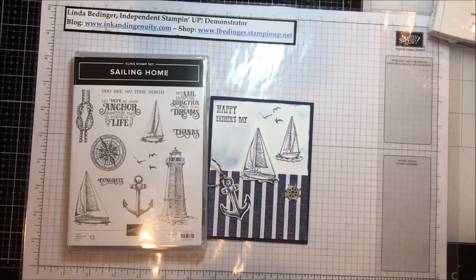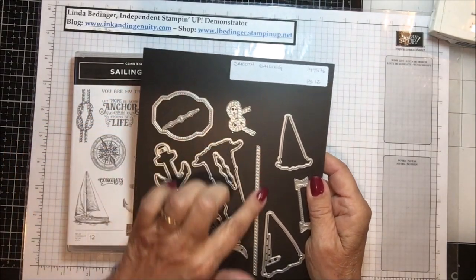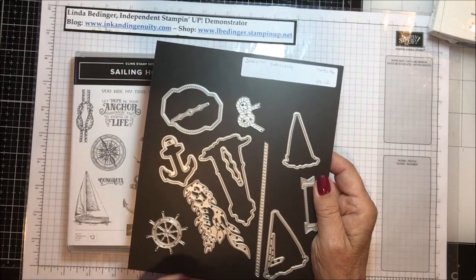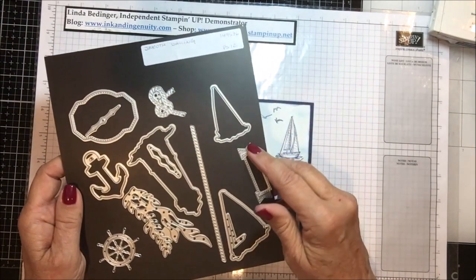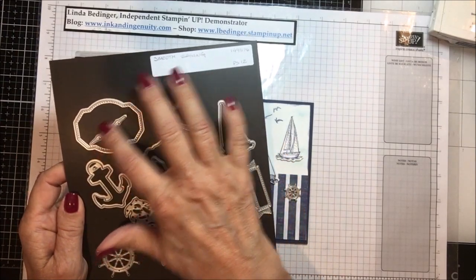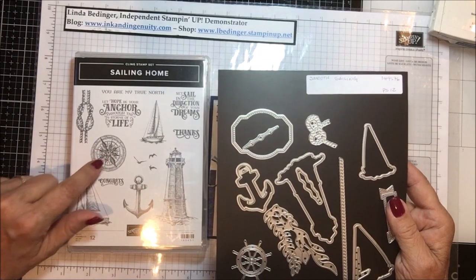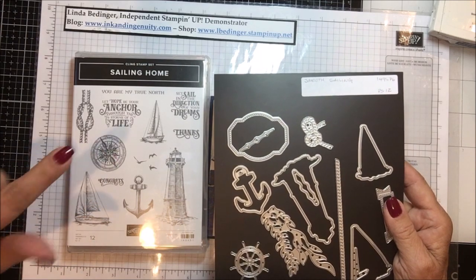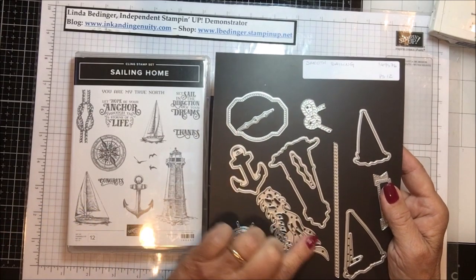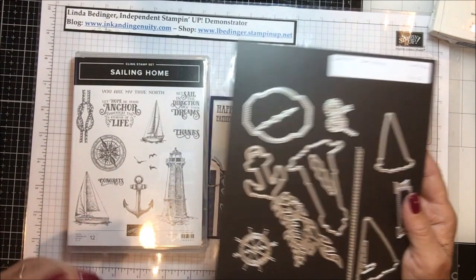The die set for this has rope, it has a frame, it has a detail that cuts and embosses a little stripe, the large and the small sailboat, a banner, a lighthouse, and two items that work on a compass so you can set the needles apart raised. It's also got a ship's wheel and some seaweed. It's a very nice set with really nice stuff in it.